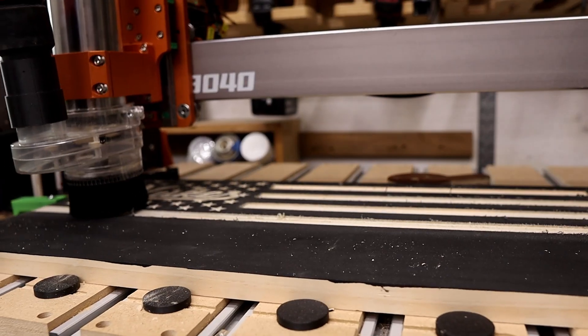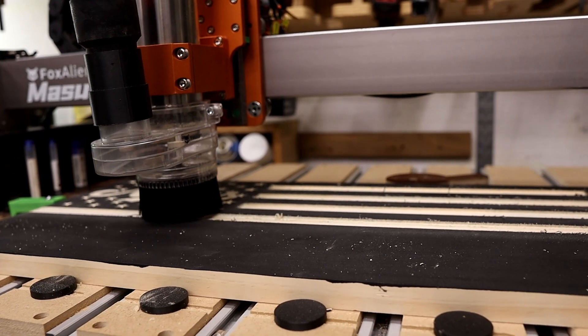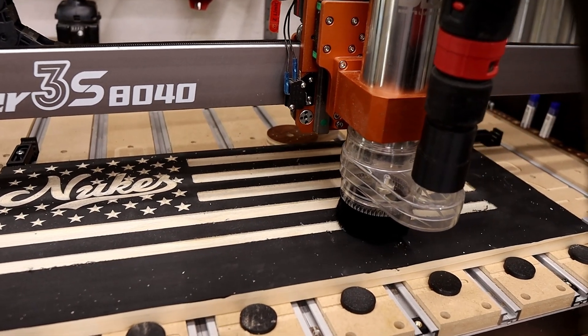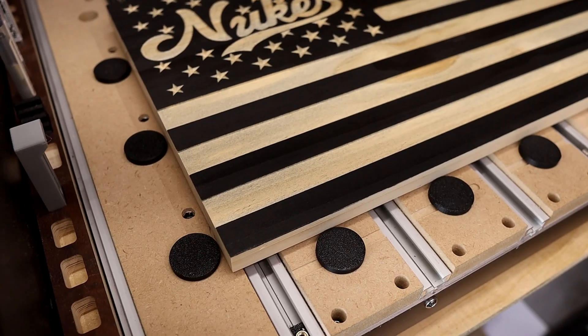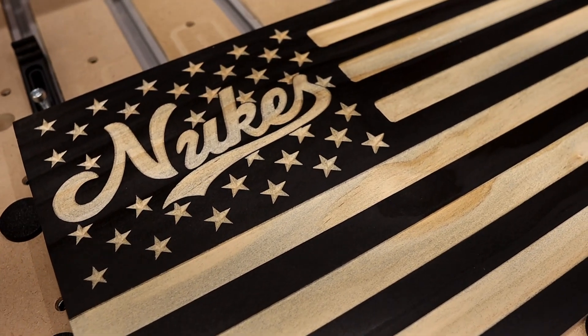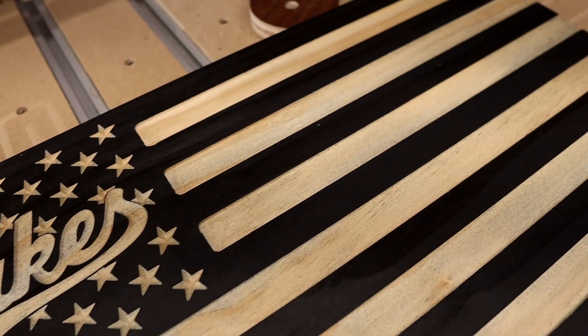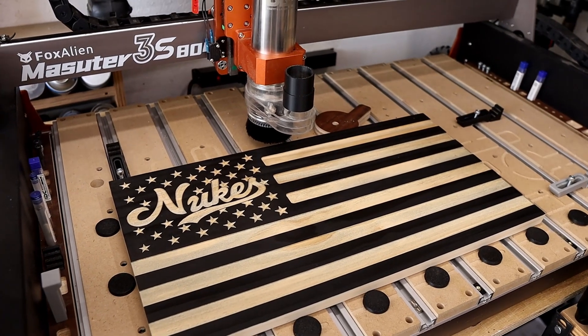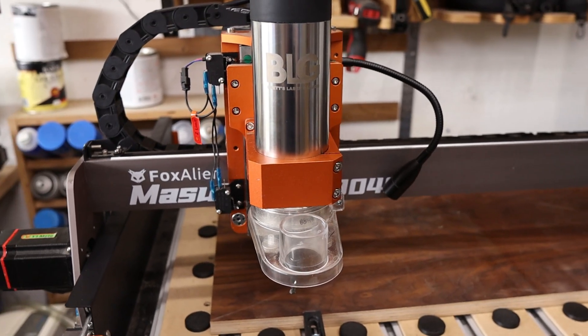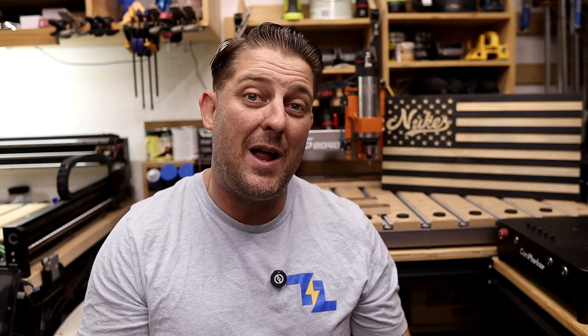The overall shop environment changes too. Instead of being drowned out by the scream of a router, the loudest thing running is usually your dust collection. It feels less like a hobby tool and more like a professional machine. And with the 8040 extension kit, the Masuda's cutting area moves into the same range as much larger machines. That opens the door to popular bigger projects, like full-size wooden flags, that just weren't practical before. Pair that with a VFD spindle and you're getting cutting power and precision that start to feel a lot more like what you'd expect from a prosumer-level CNC.